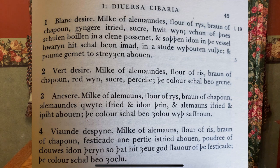It comes from a list of sauces called Diverse Sibaria, which means Diverse Sauces and Cups. There are several different recipes. Today we made Verde Desire, which is actually Verde de Ciree, or the green sauce of Syria.